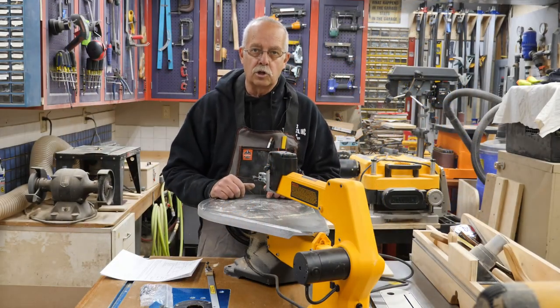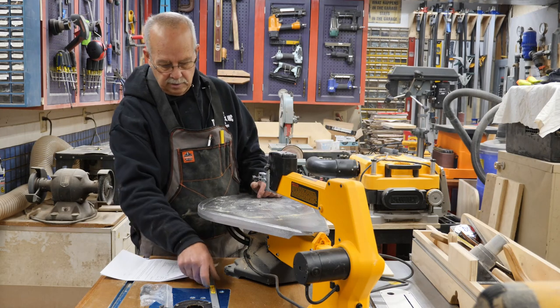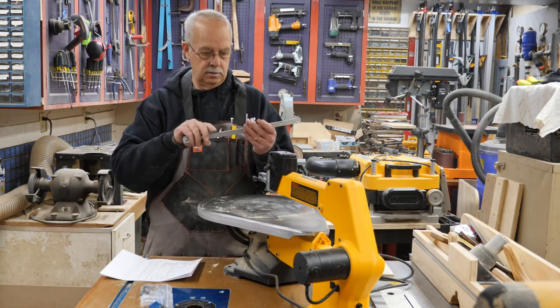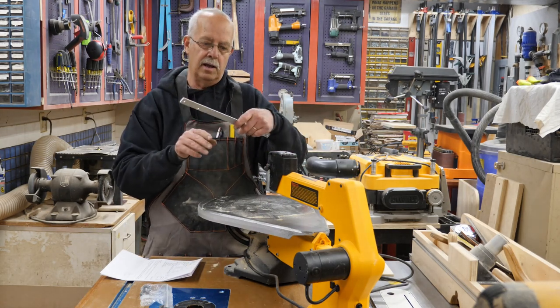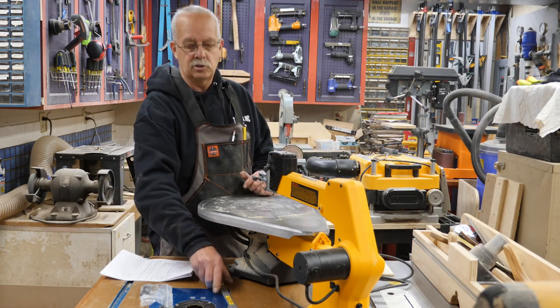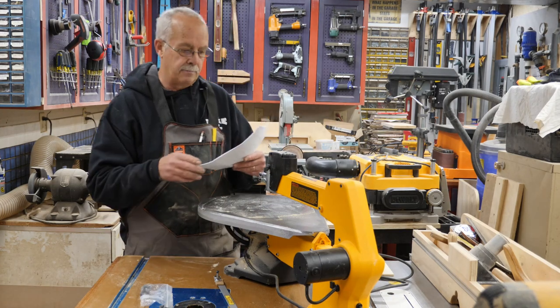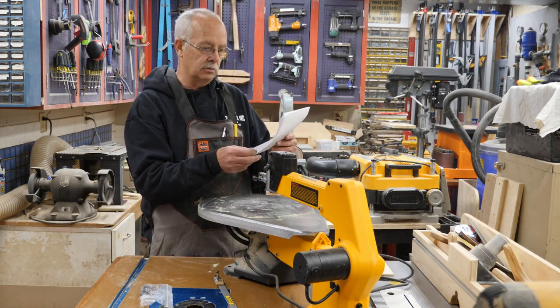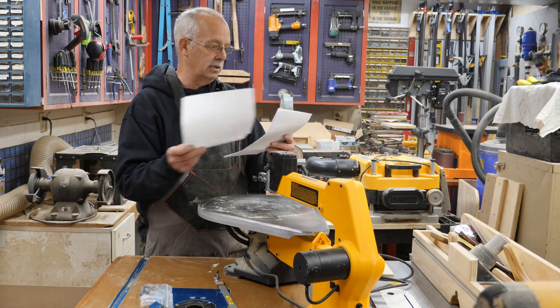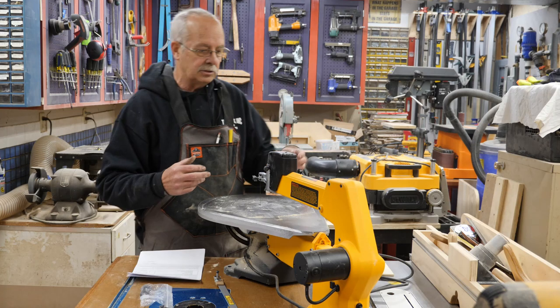I'm Roger and welcome to the shop. What I'm doing today is installing the Lifter, right here, from papasworkshop.org. I am not sponsored by them — this was not given to me. I bought this myself, and with shipping and tax it was $43.51.